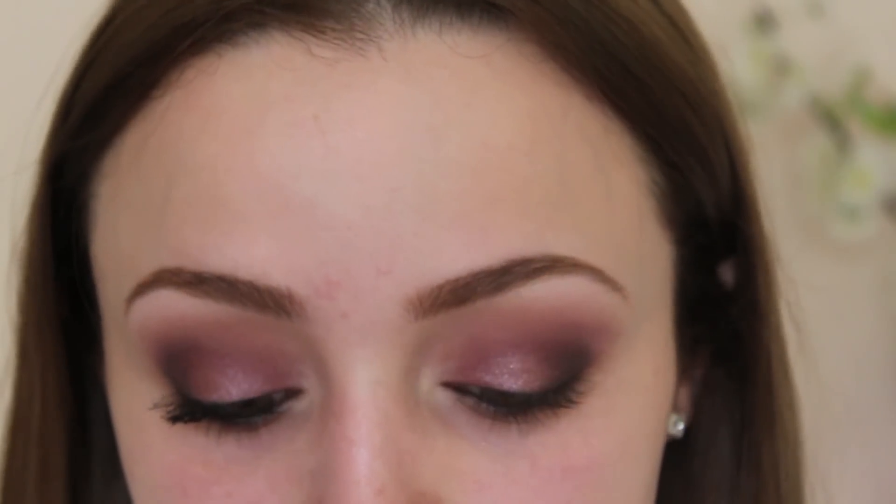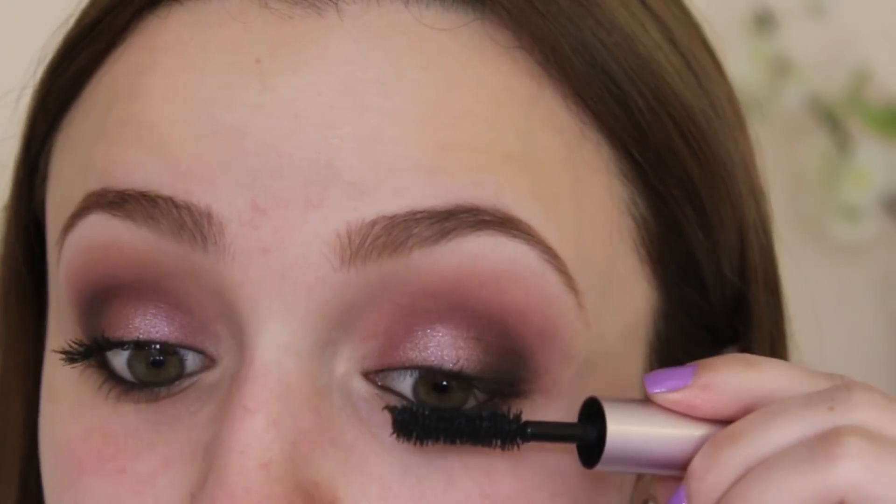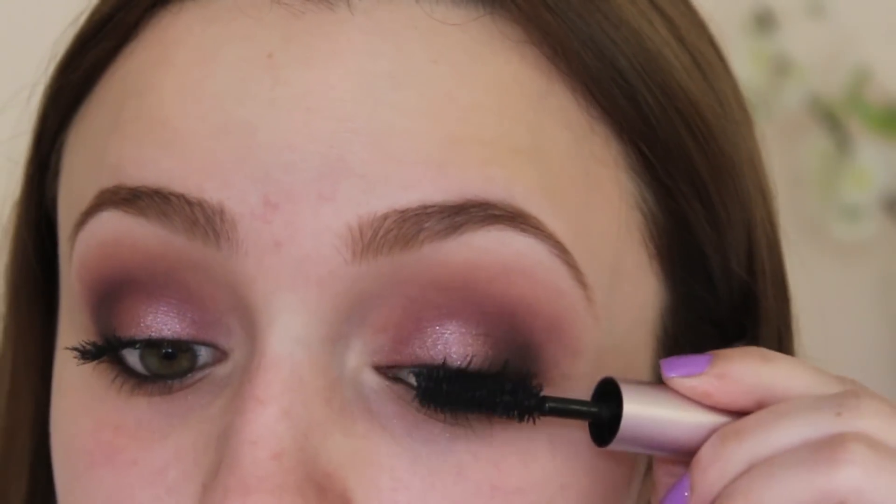Then I'm just going to add some mascara and move on to the rest of my face. I already put my foundation and concealer on just to save some time, but I'll list what I used down below. Also, I forgot to record it but I added some eyeshadow to the lower lash line — I added Nooner from the palette, smudged that underneath my lashes, and then added some mascara.